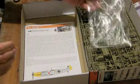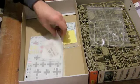So that's all the plastic parts. A lovely instruction booklet.